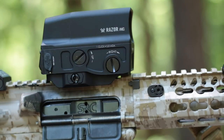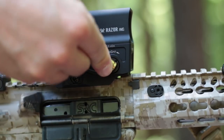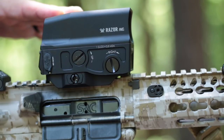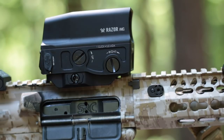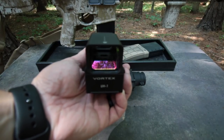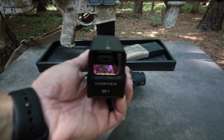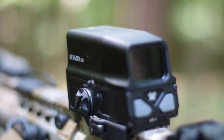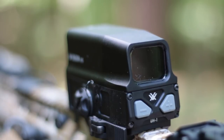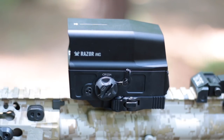Vortex did extensive testing on thermal drift and found that nearly every red dot they tested had measurable thermal drift, but some were way worse than others. They claim the Huey's thermal drift is in the same territory as the Aimpoints they tested, though this obviously has to be independently verified. I'm giving them the benefit of the doubt that they're being honest with their self-assessment. Interestingly, the holographic film for the reticle is made in the UK, though the rest of the sight is made in the US. The front and rear polycarbonate windows are there to waterproof the internals and nothing more — you can bust out both and the sight will still work. Sealing up the electronics this way is why the hood can be so relatively thin and extends the full length of the Huey. Lastly, the Huey is covered by Vortex's legendary no-questions-asked warranty — if you break it, they will replace it, and pretty fast at that.